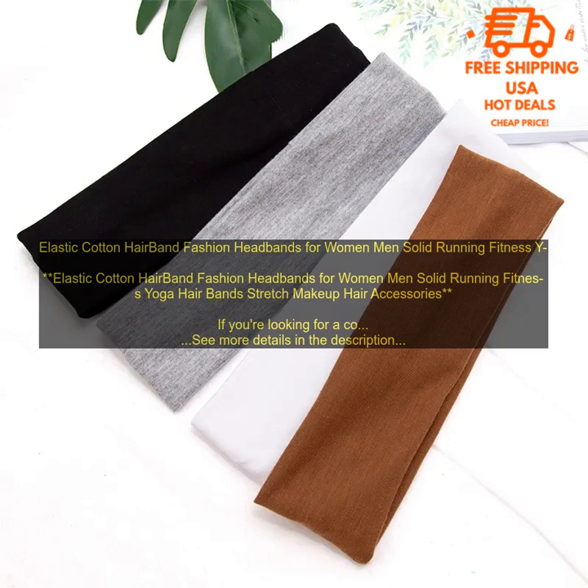Here are some of the most popular styles for elastic cotton hairbands: solid colors, prints, stripes, polka dots, and animal prints. Popular uses include keeping hair out of your face while working out, running, yoga, other athletic activities, and makeup application.